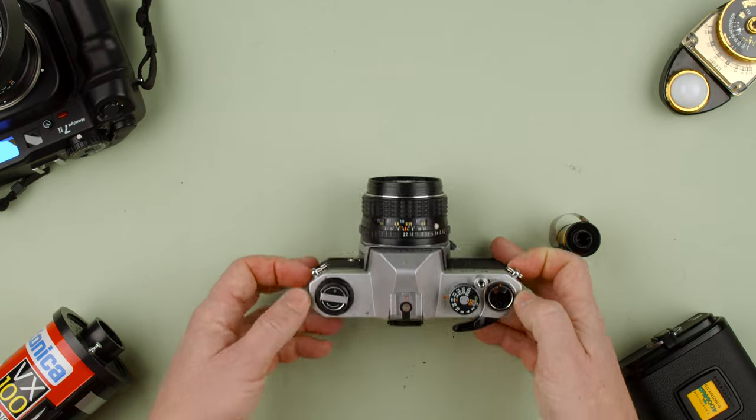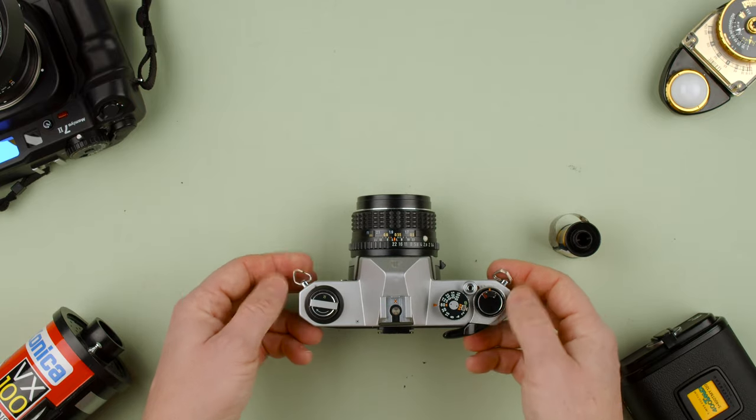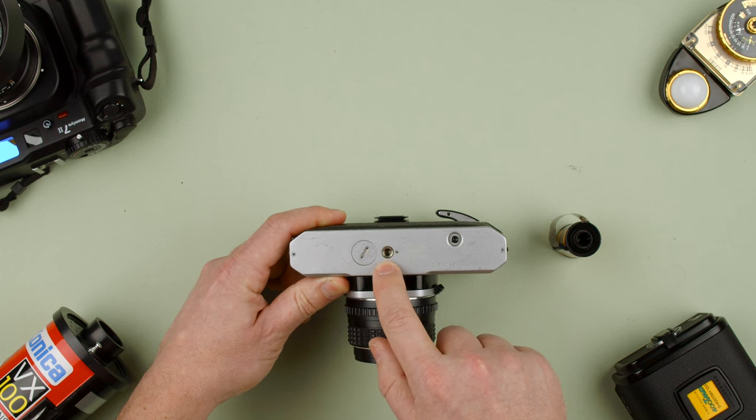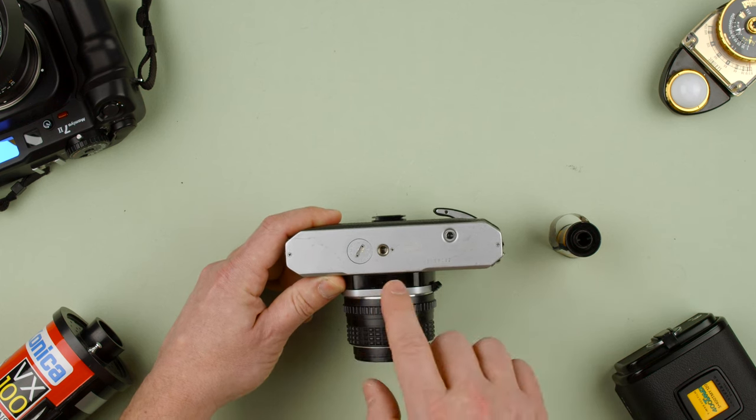The camera has strap lugs on the sides. On the bottom we have a battery chamber, a tripod socket, and a rewind button. Let's go through them.